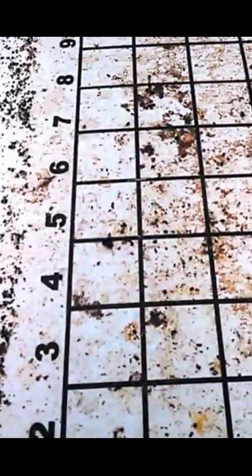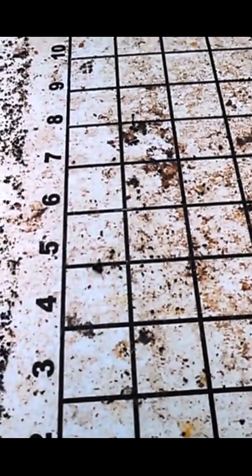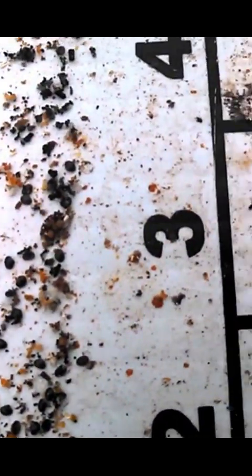I did my oxalic acid vaporizing on Saturday. Today is Monday, and this is the third Saturday in a row I've done it. And still, look at all the mites coming off these bees. I don't know if this is going to focus well enough, but holy mites. They're everywhere. You can see them real good through there maybe.